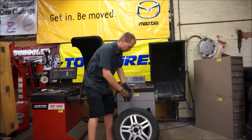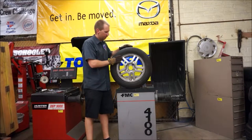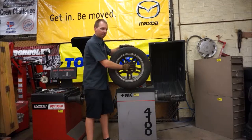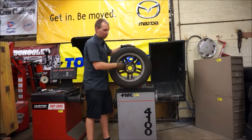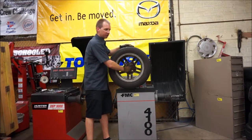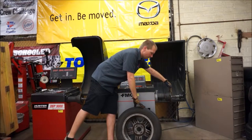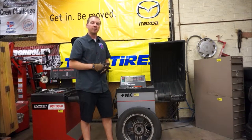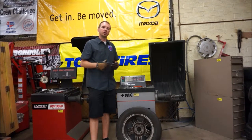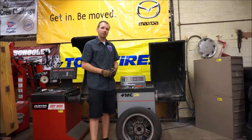First thing we need to do is take a look at our wheel. This is our wheel and tire assembly we are going to balance. This is the front side of the wheel and tire assembly, and this is going to go out to the machine. We have to make sure that we identify the flat flange where the hub of the car would normally mount up, and this is going to mount against our tire balancer. It needs to sit perfectly flat and the two parts need to be perfectly centered together so the machine can balance the tire. A lot of times when we get initial readings of 5, 7, or 8 ounces out of balance, what's actually wrong is the tire is not mounted correctly.